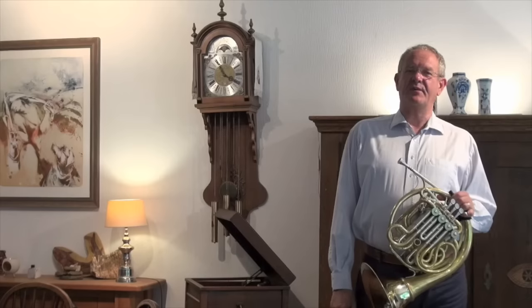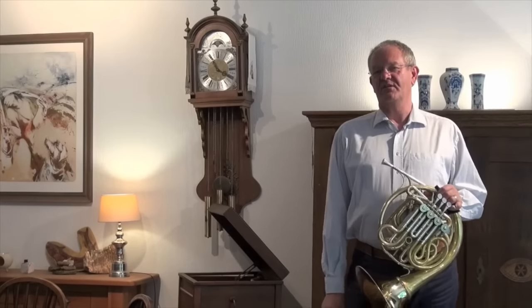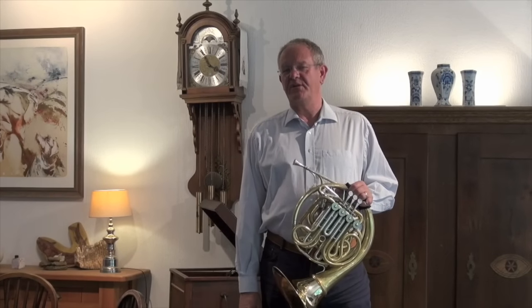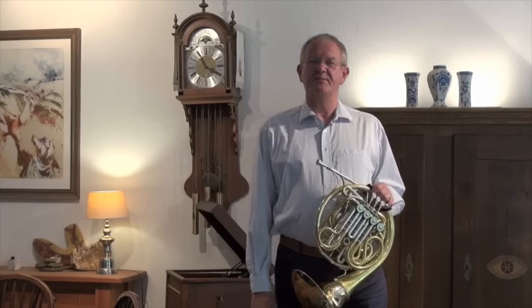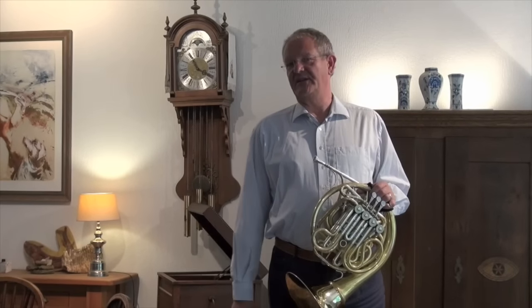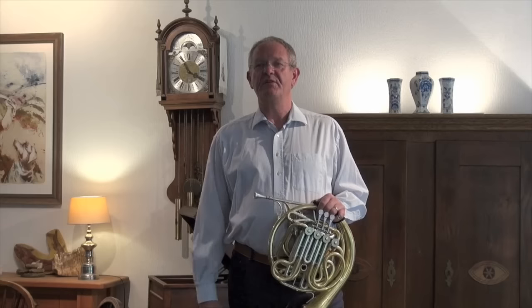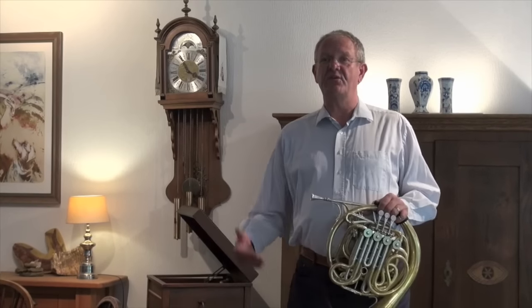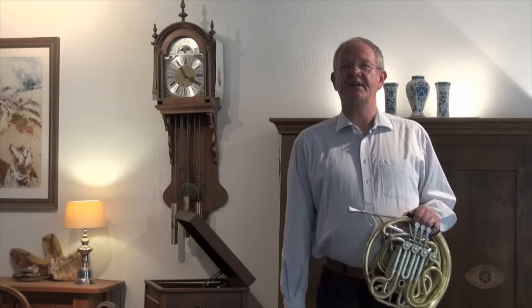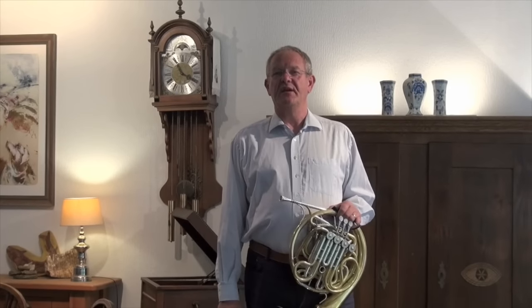Hello, my name is Ab Koster and I was asked by the International Horn Society to do a lesson or a video for the newsletter. I thought it was a good idea to talk about some problems I see many times with my own students and also during masterclasses I give all over the world. The first thing is the position of the hand in the bell. The second problem is how to breathe before a solo or within a phrase. The third thing is how I do my warm-ups.